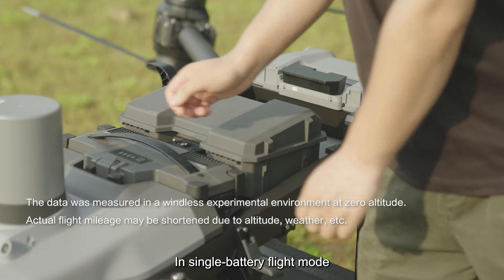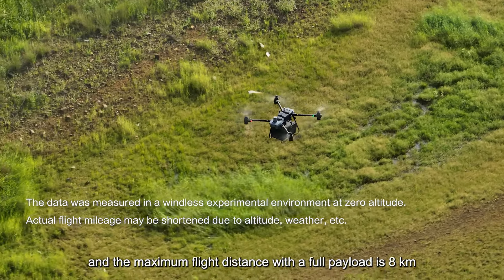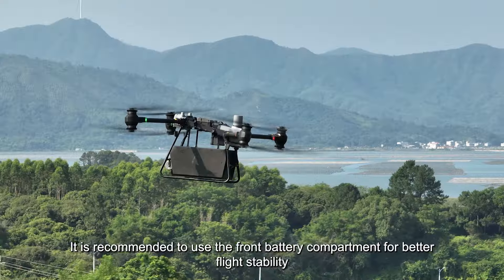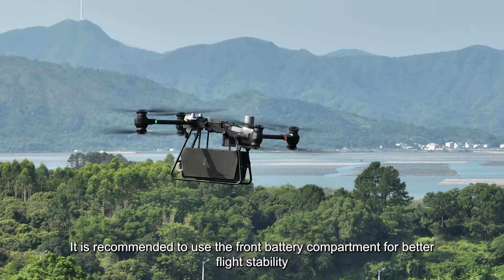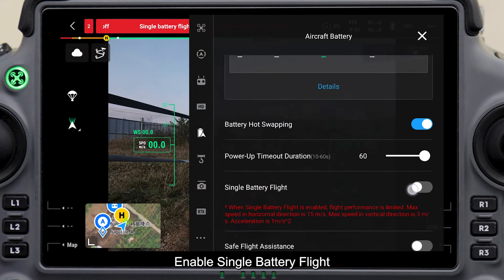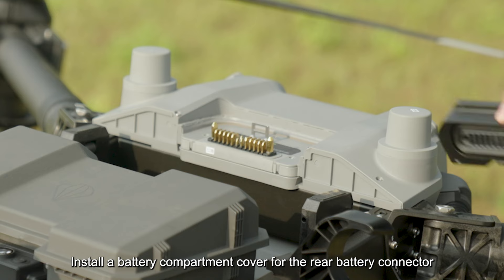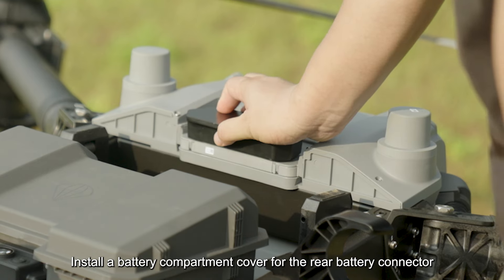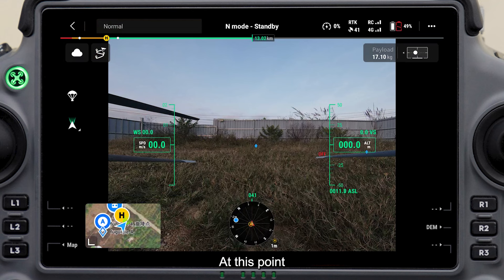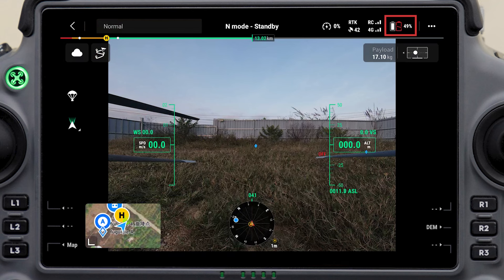In single battery flight mode, the maximum payload is 40 kilograms and the maximum flight distance with a full payload is 8 kilometers. It is recommended to use the front battery compartment for better flight stability. Enable single battery flight in Aircraft Battery in Settings, and install a battery compartment cover for the rear battery connector. At this point, the battery level of the drone is displayed as the total battery level. Tap the battery icon to view battery parameters.